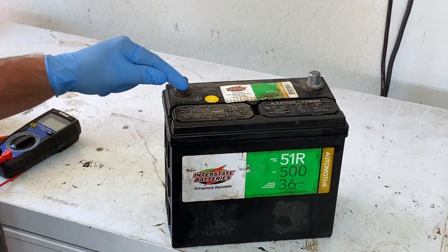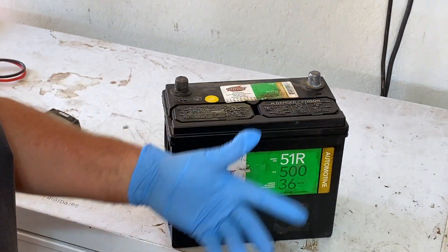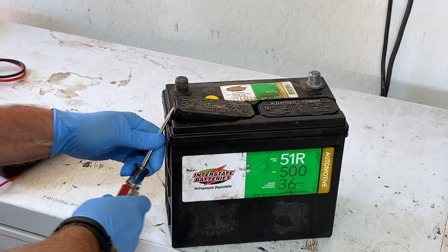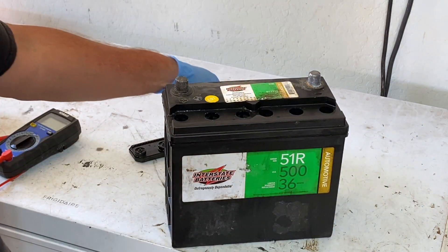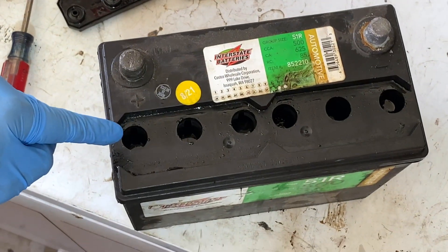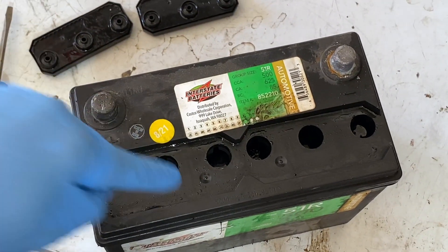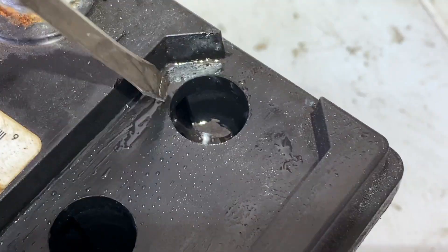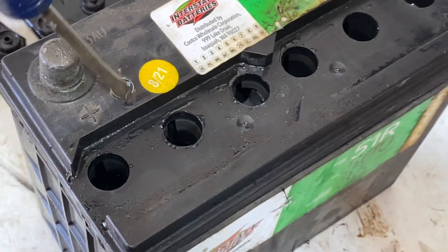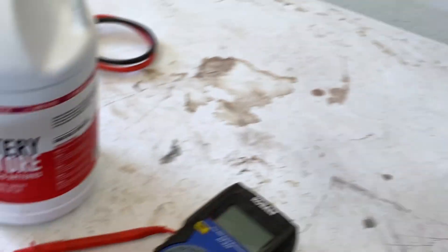Get a flathead screwdriver. Now, if your battery is serviceable, it's going to have some caps on it. If you can't find any caps in this area, it's sealed off — you can't use this video; just go to Costco and buy another battery. But if you do have caps, take a screwdriver and just pop them off. Look down inside — you want to see how much liquid is in there. If you can see the top of those plates, you don't have enough water. These are all pretty low except for that one, which is actually pretty good. We need to fill up these five to about a quarter inch from the top. So let's get to using our new battery restore.